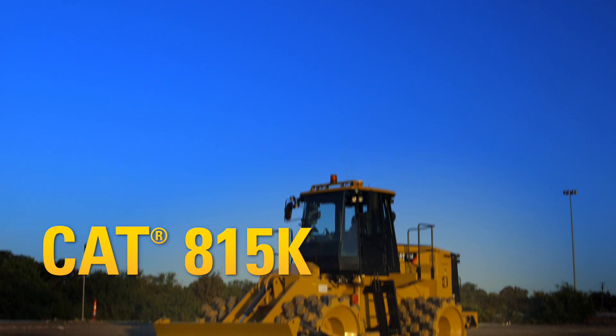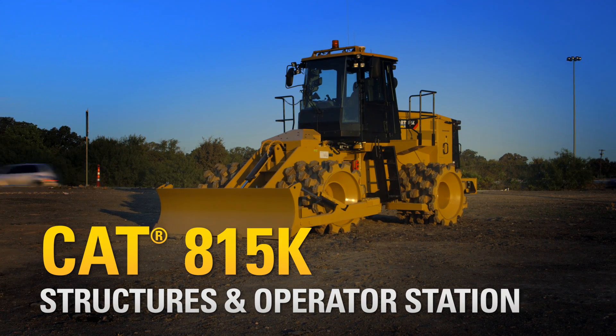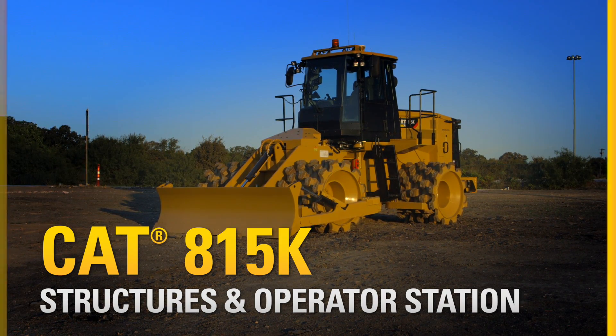The 815K was designed for convenient transport. No special permit is required for height in any state. The machine ships on one truck.